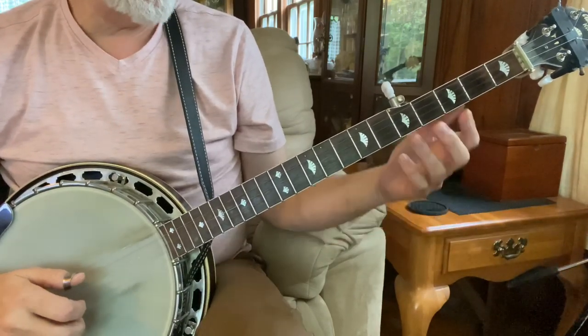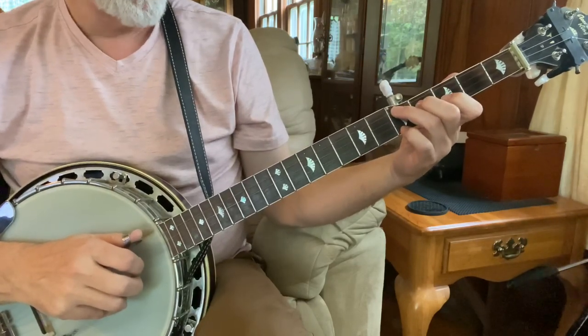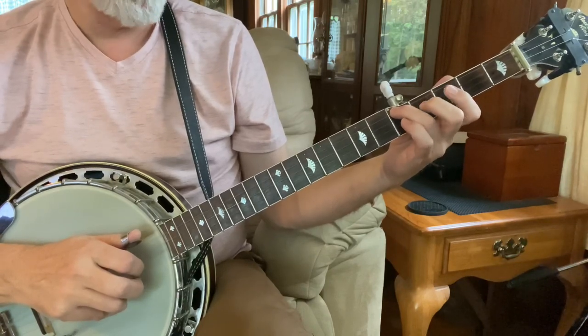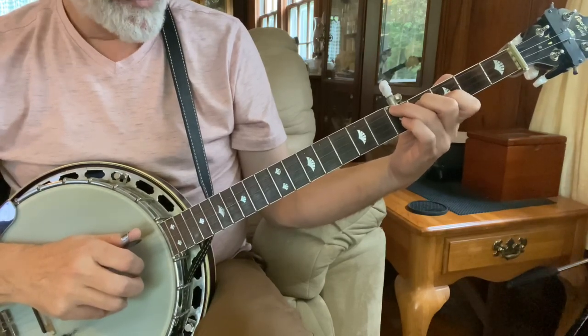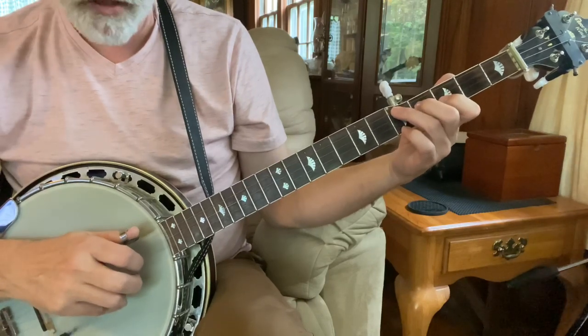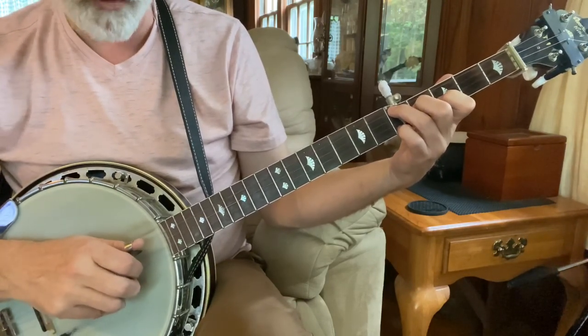And now we're going to use our closed shapes. So we're going to start with a G here. So it's ring finger, fourth string, fifth fret, middle finger, third string, fourth fret, index, second string, third fret, and pinky on the first string at the fifth fret. We're going to hit our fourth string, and then we're going to pinch one, two, and three together.